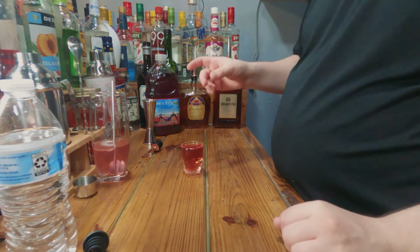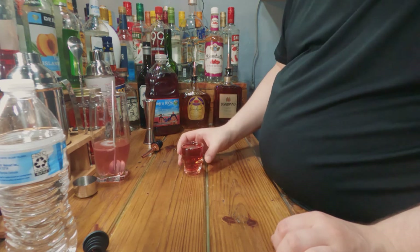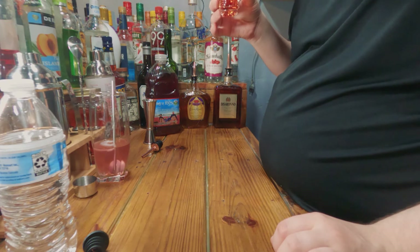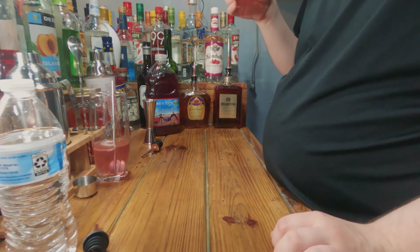So this is called the Red Snapper. It looks red enough to me — almost a crimson red — but it looks really nice in the shot glass. Alright, let's take the shot and find out how it tastes.